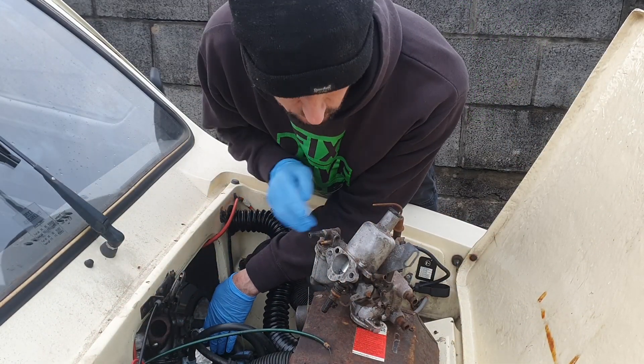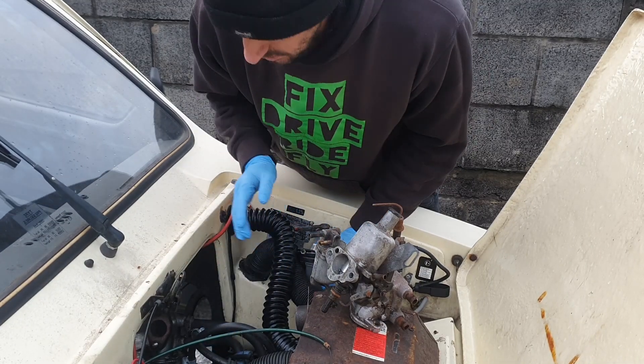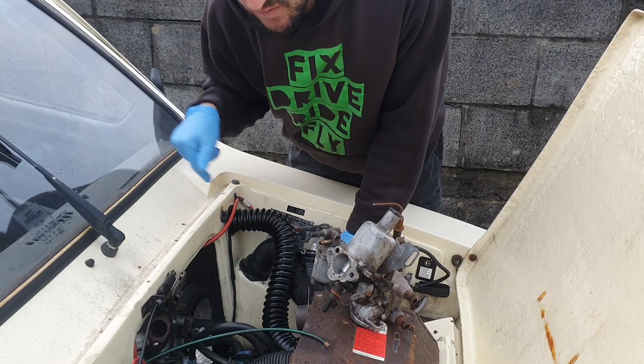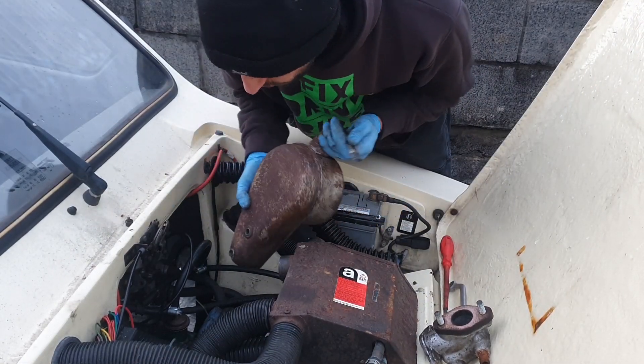I'm going to fit this one straight in - not taking it apart to rebuild it, just going to run it for now. We are going to get a couple of carb kits and fix all these faults, but for now I just need to get this running so I can get it up on ramps and change the fuel tank. So I'm back in, air box to go on.